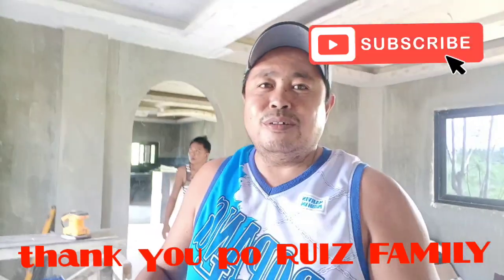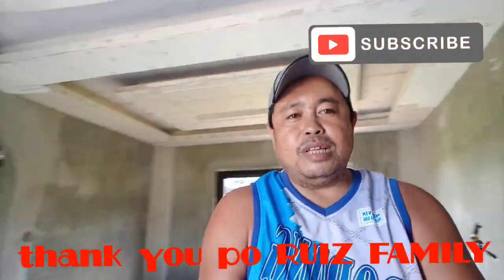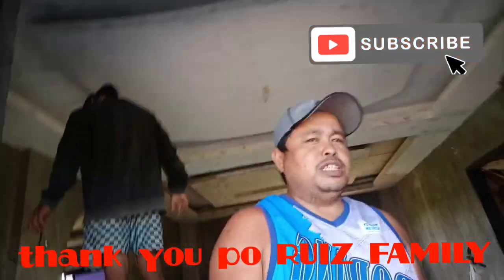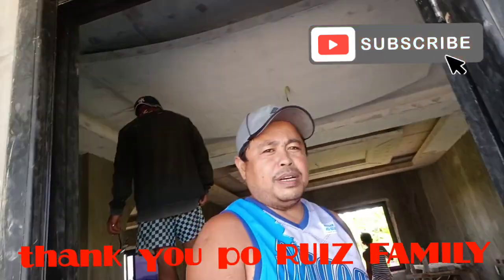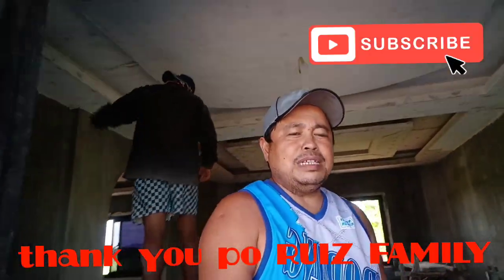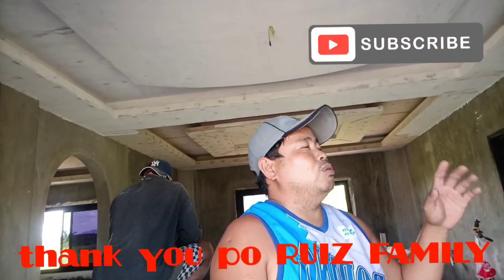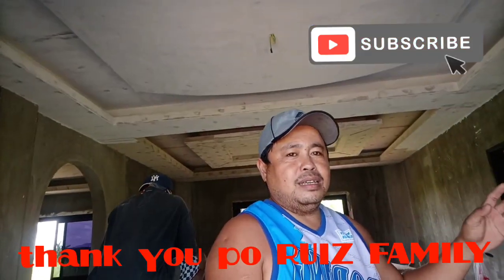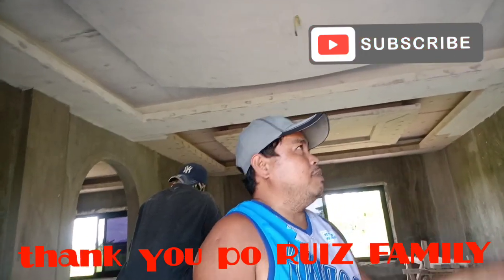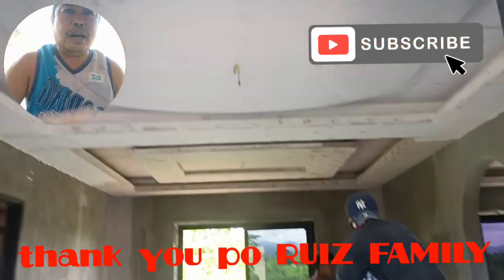Isang mabagpalang araw ulit mga idol at magandang araw po sa lahat. Napakaganda po ng feedback na natanggap natin sa first vlog natin dito ukol sa preparation natin ng pagpipintura. Maraming maraming salamat po sa magandang feedback sa ating mga viewers ukol sa mga materials na pwede natin gamitin sa preparation po sa pagpipintura. Silipin na natin kung ano na yung ginagawa ng tropa.